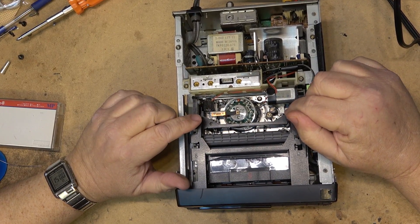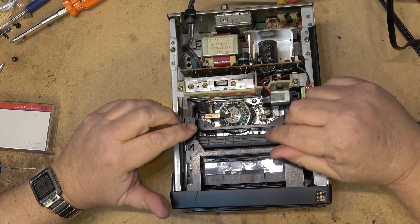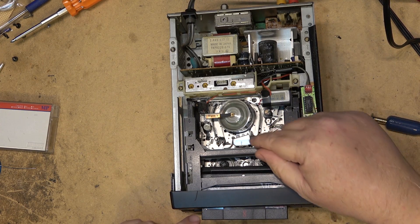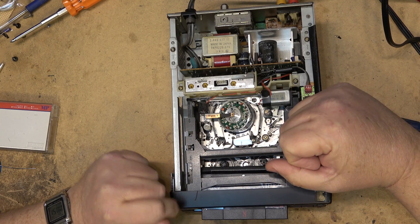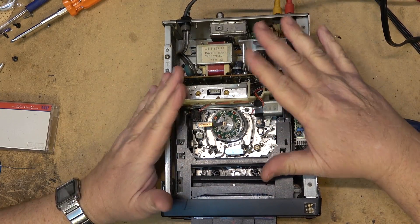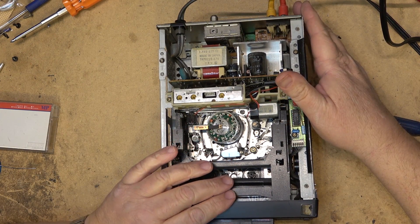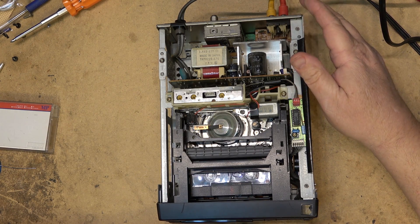Now, generally how you can tell the mode switch may need attention on a camcorder or any of these mechanisms: when you're loading and ejecting, if it's hesitating and the transport is moving back and forth a bit — like you saw when I ejected the tape on the prior video — that's how I knew the mode switch needed attention. I did it as a separate video here just because I wanted to show how the mode switch was serviced and break it into a couple of videos, as opposed to one long one. The other one was 45 minutes or so and could have gone longer had I not cut some of it out.